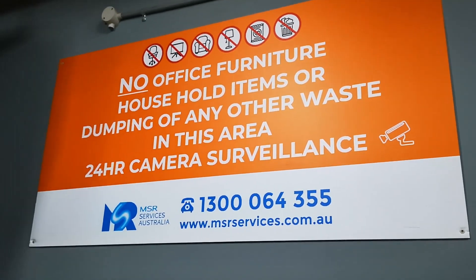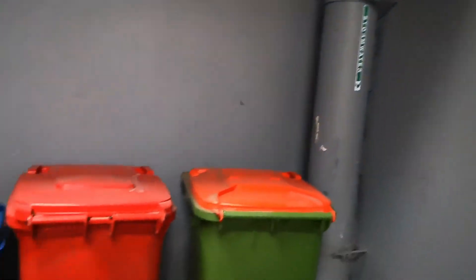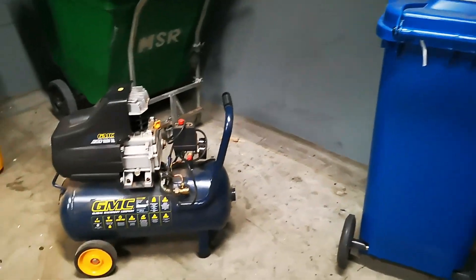Hi, I'm in the dumpster room again and today's find — first time I've ever seen one of these — check it out.